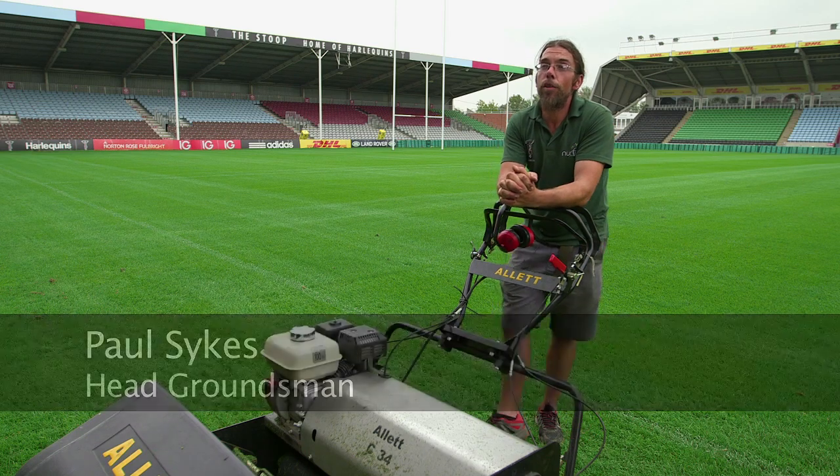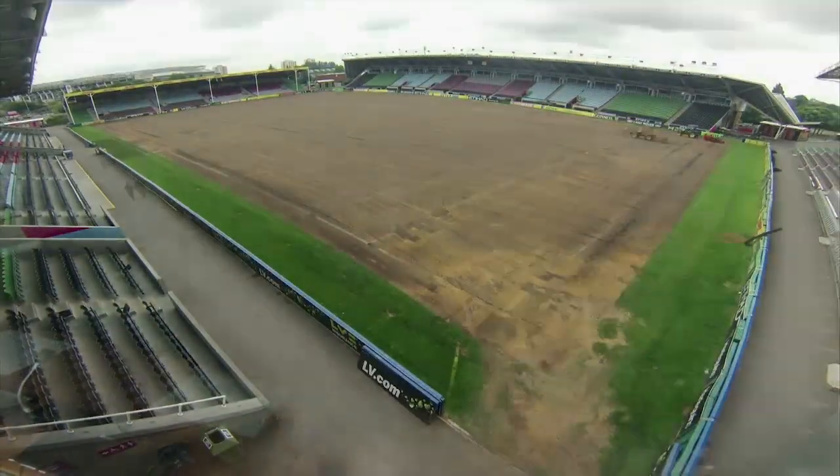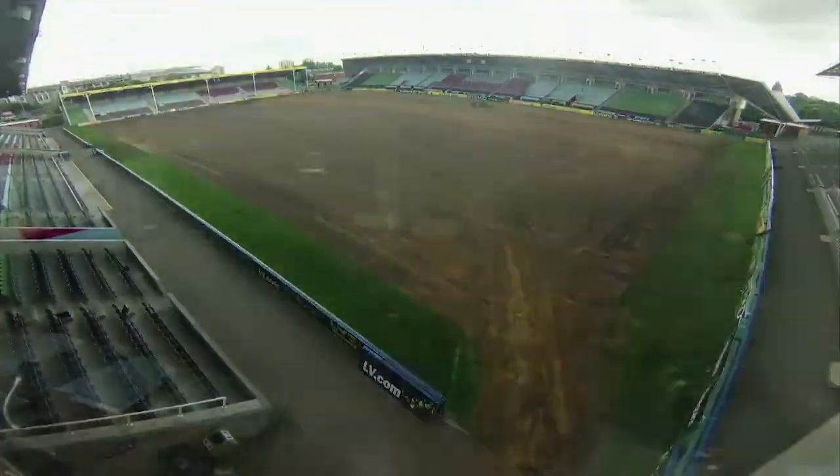This summer we've done a lot of extensive works on the pitch: stripping off the surface, improving the drainage, getting lots of sand down, and getting the roots right down as far as possible.